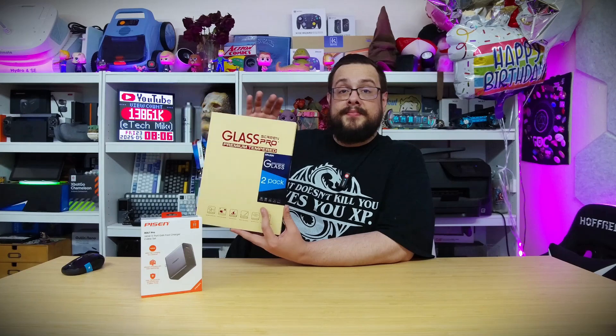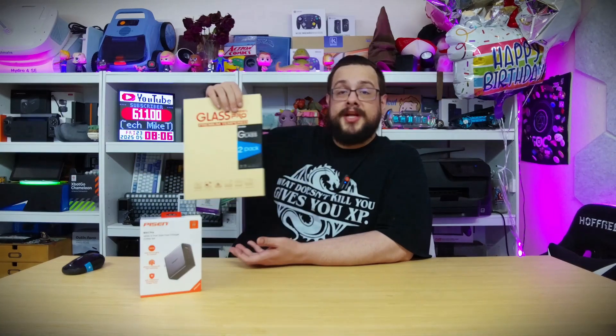I got this set for my iPad and they've served me really well. I'm keeping a spare so if it ever scratches or breaks over time, I've got replacements. If I drop it or something, I can just peel it off, replace it, and I'm protected again. It definitely pays for itself — check them out in the description below.